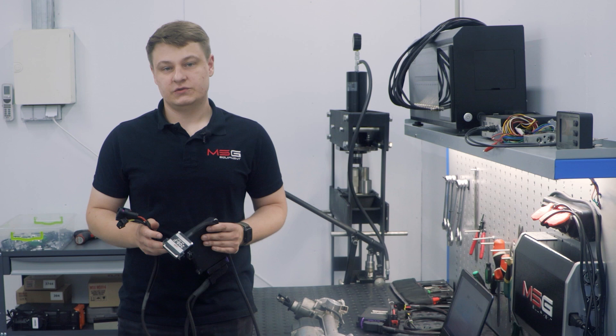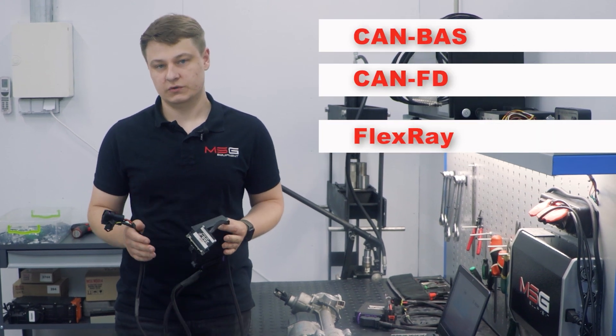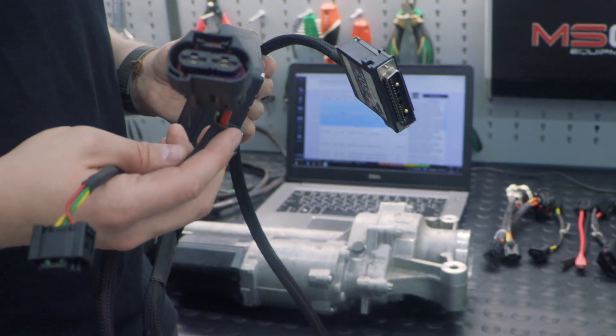The connection of the tester differs depending on the car model. It can be connected via CAN-BUS, CAN-FD, or FlexRay protocol. A special cable allows you to easily connect the steering rack to the controller and test it.